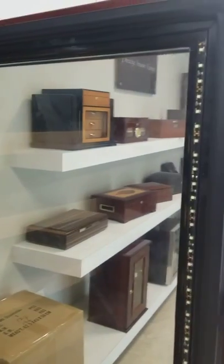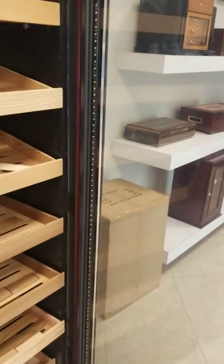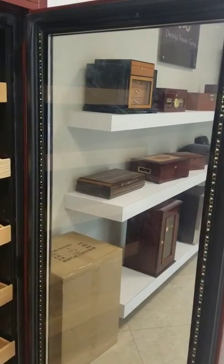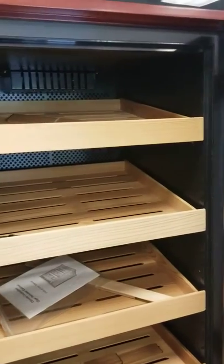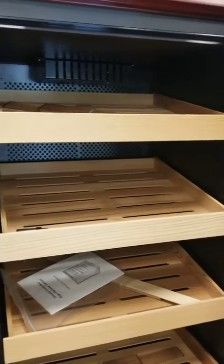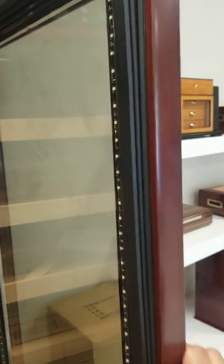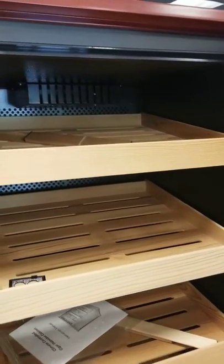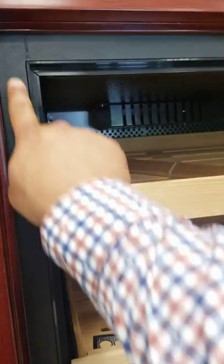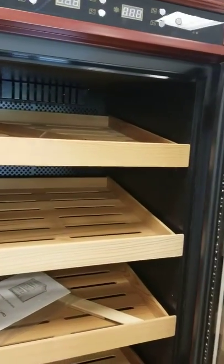Let's look inside. The first thing to notice is that there's LED lighting all around the door and on the left and right sides — not on the top and bottom. Once you turn it on, it illuminates the cabinet really well. Also notice this seal, which once the door closes, it doesn't let the humidity escape — it sits right here and creates a good vacuum inside.